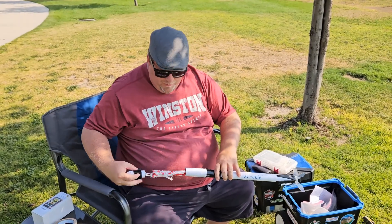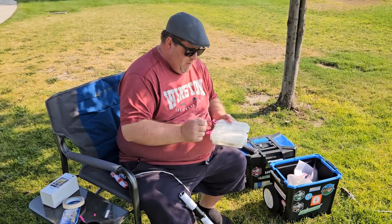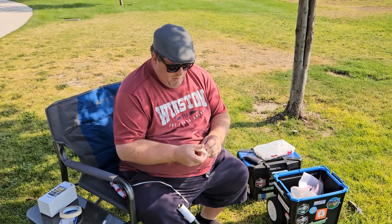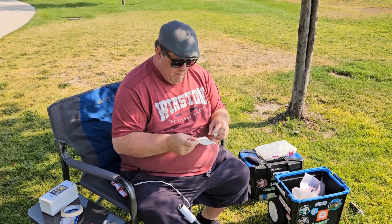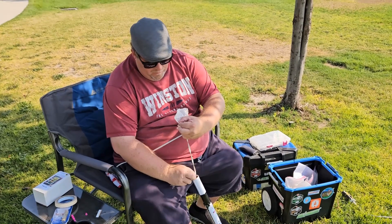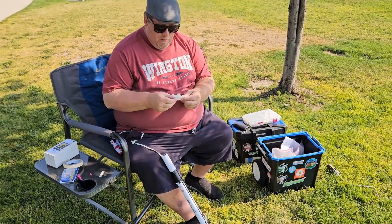We're going to take out the parachute and add some wadding. When you buy motors, sometimes they come with wadding, sometimes they do not. You just take a sheet of wadding — this is two, it's very thin — and crumple them up and insert them into the body tube. This will protect your parachute. For a rocket like this, I'm probably going to do about seven sheets of wadding.